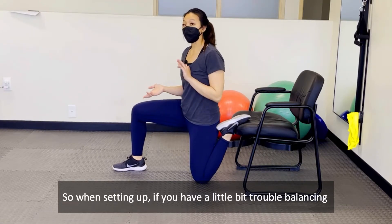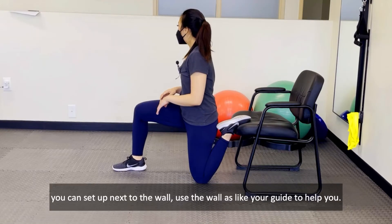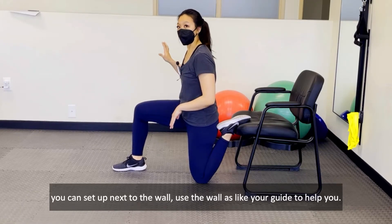When setting up, if you have a little bit of trouble balancing or getting onto the chair, you can set up next to the wall and use the wall as your guide to help you.